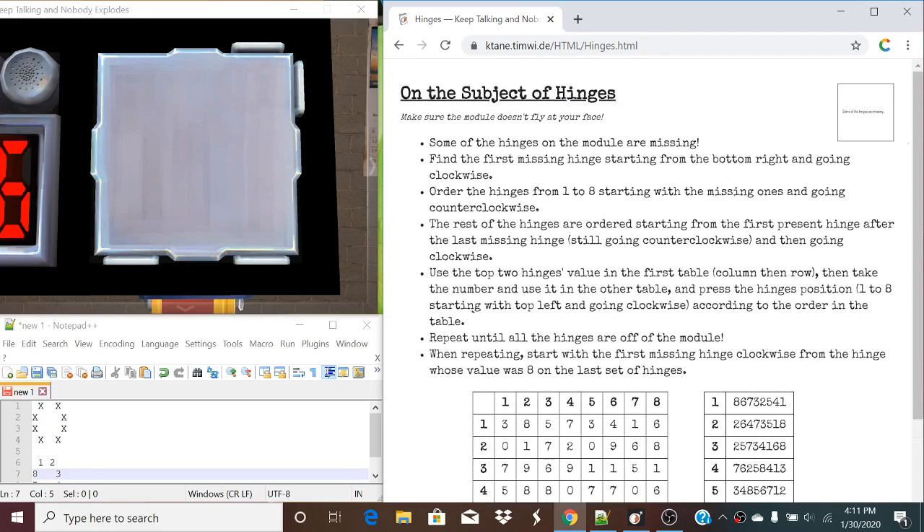We're going to follow these steps. First, find the first missing hinge starting from the bottom right corner and going clockwise. This will be our first missing hinge right here. There will always be two on each side of the square — these two right here, these two right here, these two, and these two.